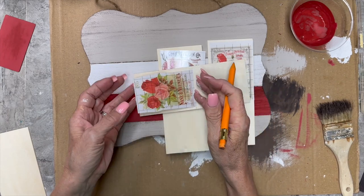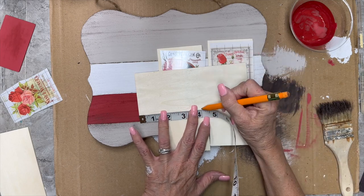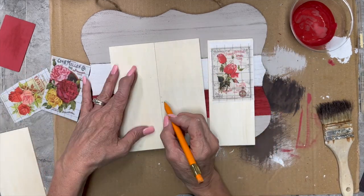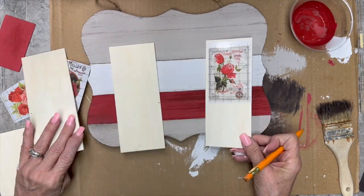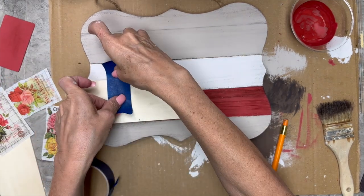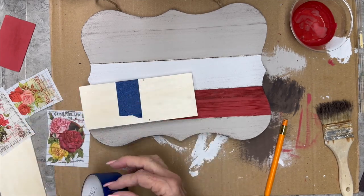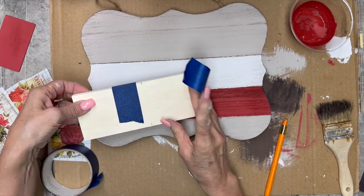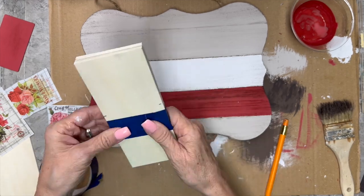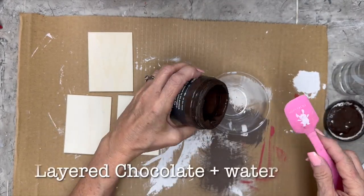Now I have these little planks that I got at Dollar Tree — they came in a package. They were not the right size, so I'm measuring them to the size that I need for these little rub-on transfers from IOD. I'm just going to take the three of them together, take them out to my shop and cut them with my miter saw. Very easy. Now these IOD transfers are part of the ephemeral melange collection.